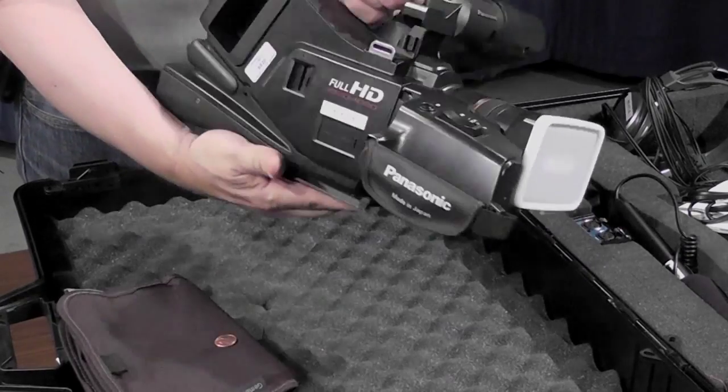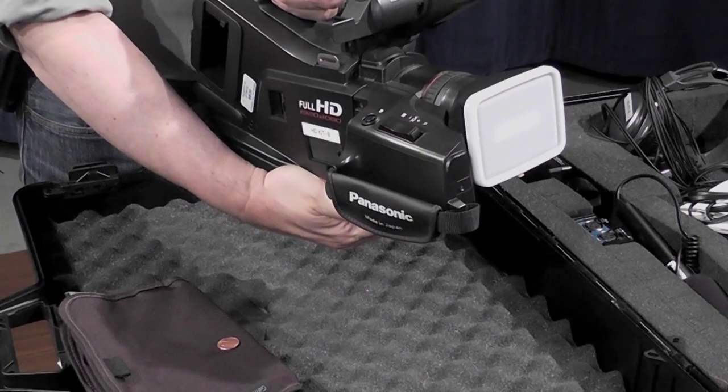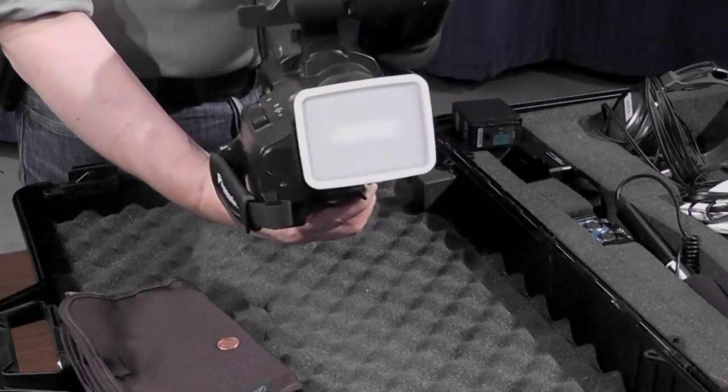Now that's in place. The camera can be put on the tripod, and when you pan from left to right or right to left, it's going to stay there and it won't spin on the axis of the screw.